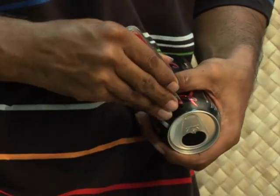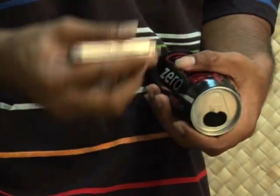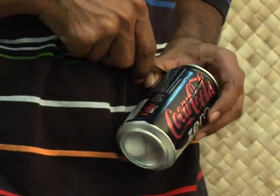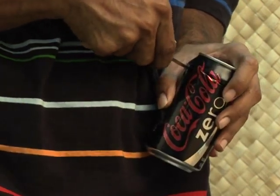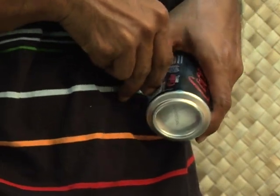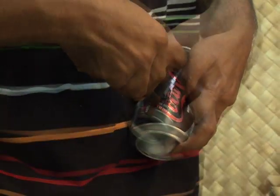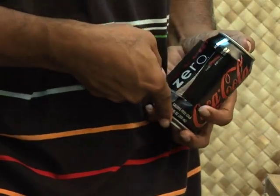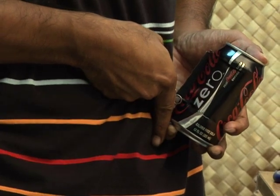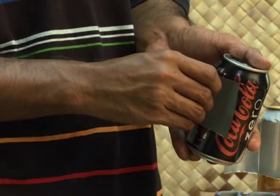Cut the can halfway around the right side to meet the top of the center cut, and halfway around the left side to meet the top of the center cut. Then cut halfway around the left side and right side to meet the bottom of the center cut. The five cuts should form two doors — fold each door back to form a reflector.